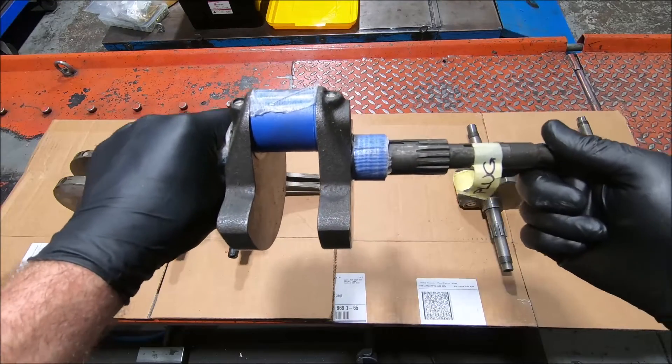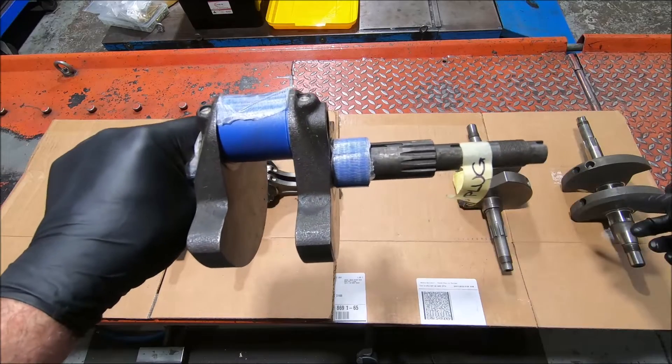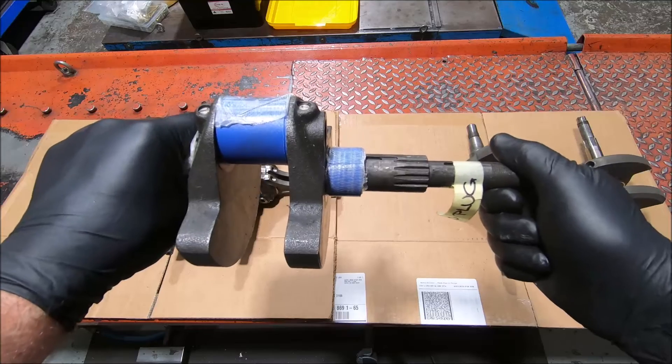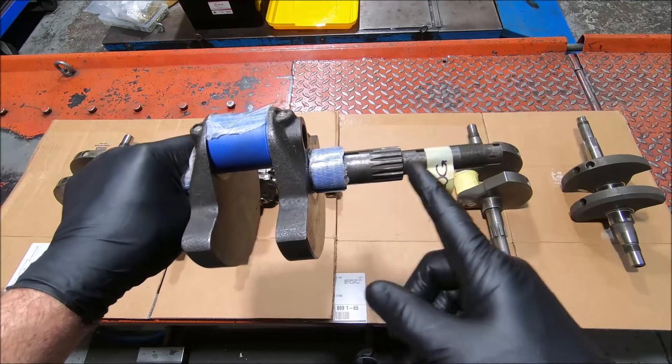Now all these cranks are what we call single-phase cranks. They have the alternator with two wires - or in the Panta's case maybe two yellows and a red - but they're all single-phase alternators. And this end of the crank is what defines that style.